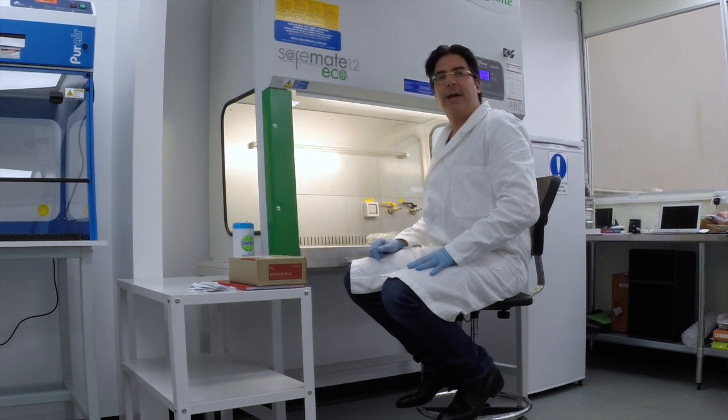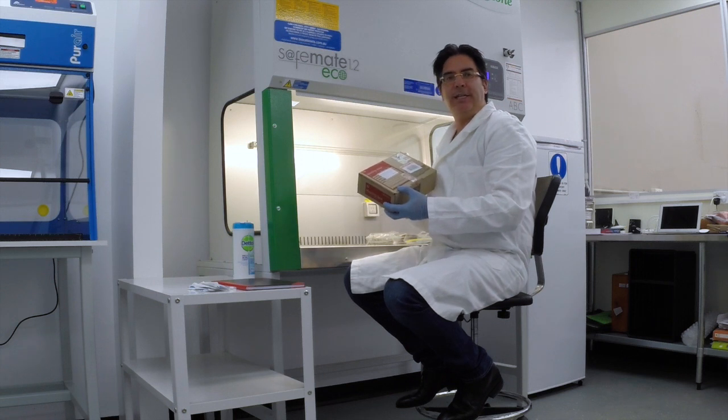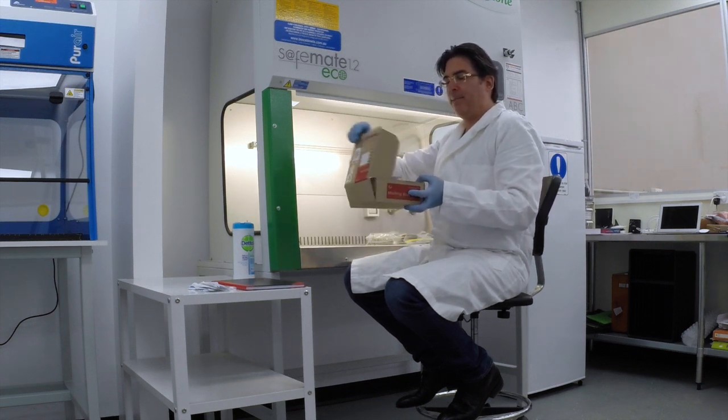Hello, my name is Dr Cameron Jones from Biological Health Services and today I'm going to give you a very quick video overview of exactly what happens when you purchase one of our do-it-yourself mould test kits. Obviously we've sent you the test kit by Express Post and you've done the sampling at your property and we get this back here at our lab.